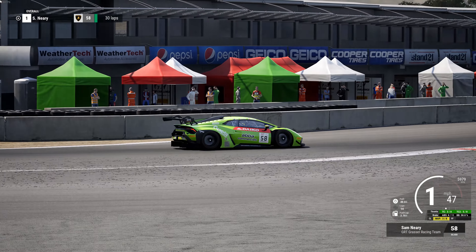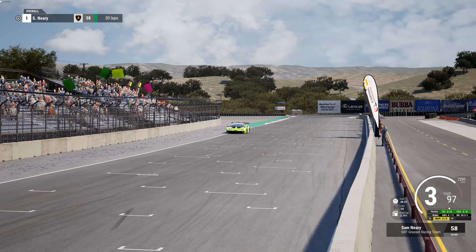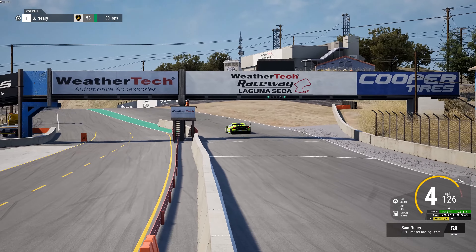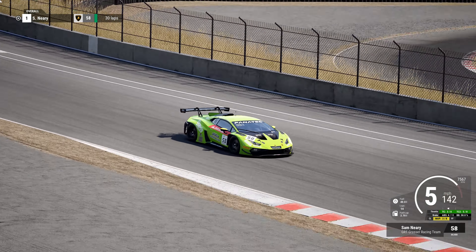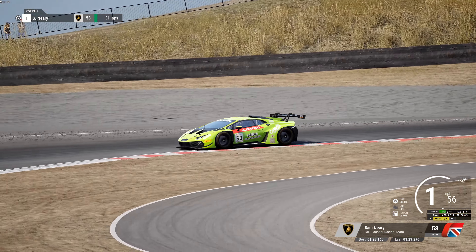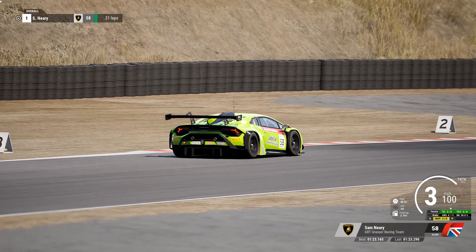Of course it'll be a quick lap. This is a new Grasser Racing livery — one of two new ones. I don't think I ever had it in a video so I figured I'd use this one. The boys like the Grasser Racing Lamborghinis, at least the older ones.